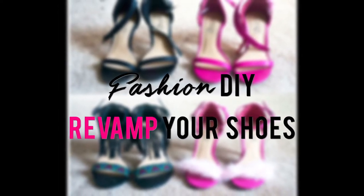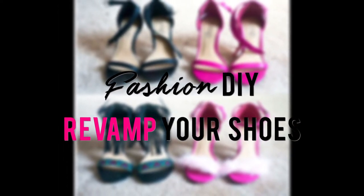Hey guys, welcome back to my channel. In today's video, I'm going to show you guys how to revamp your shoes.